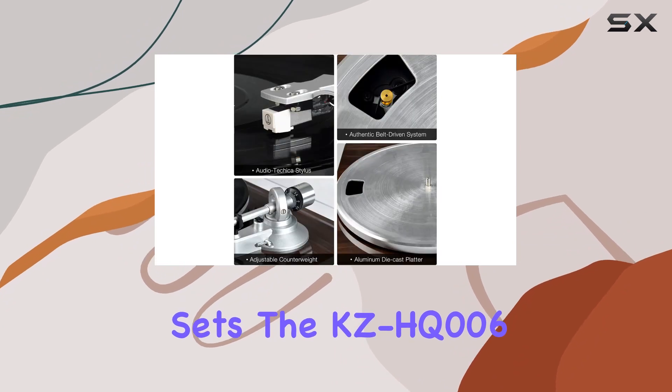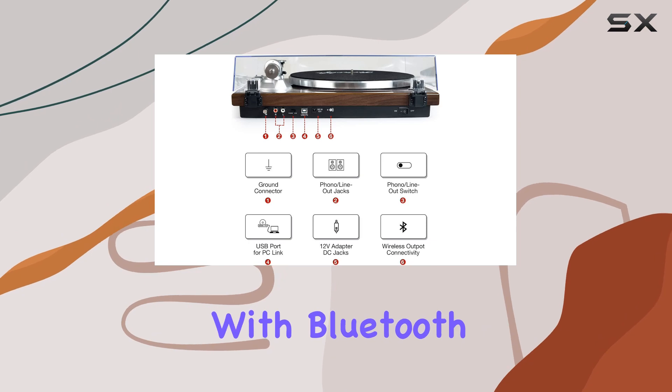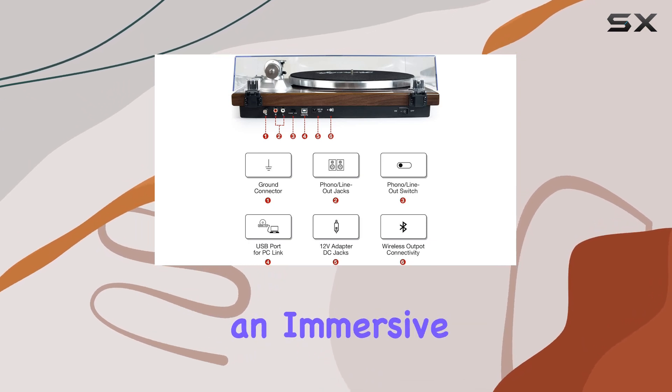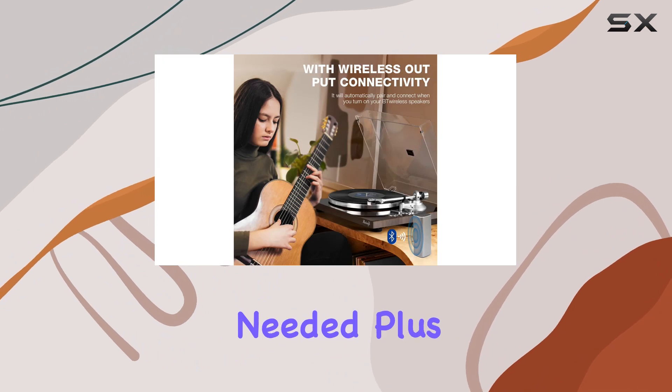What sets the KZHQ006 apart is its wireless connectivity. Pair it seamlessly with Bluetooth speakers or headphones for an immersive, wire-free journey through your vinyl collection — no receiver needed.